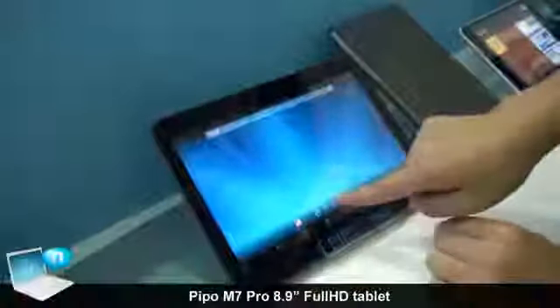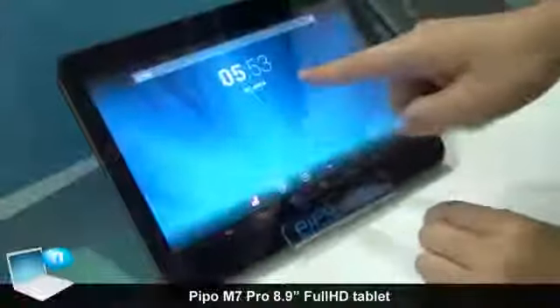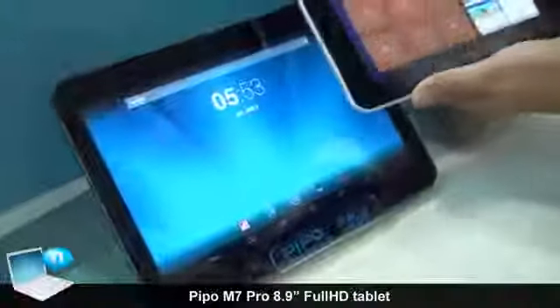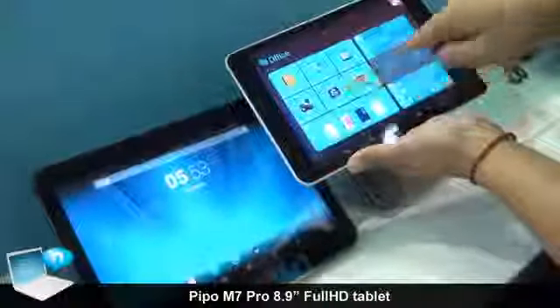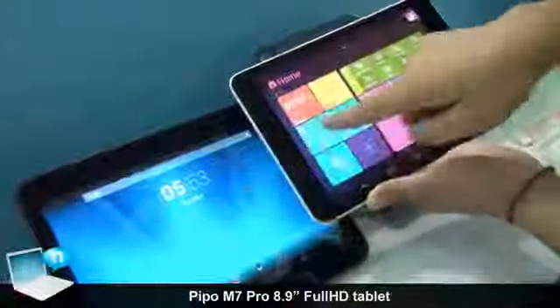We can also choose not to use this kind of user interface. We can also use this other kind of interface. We can make both of them.